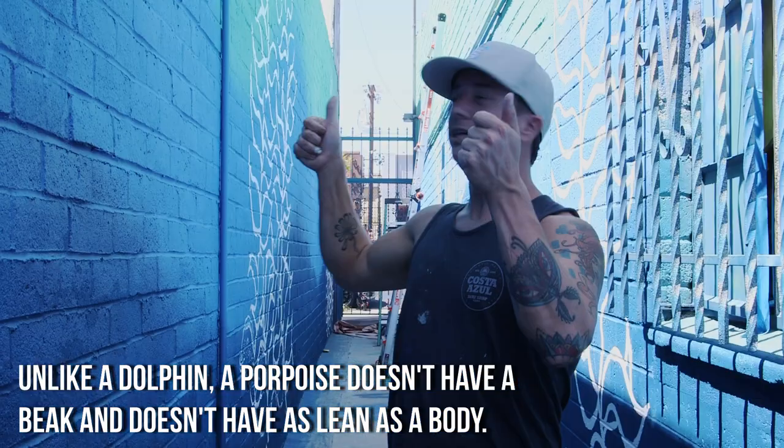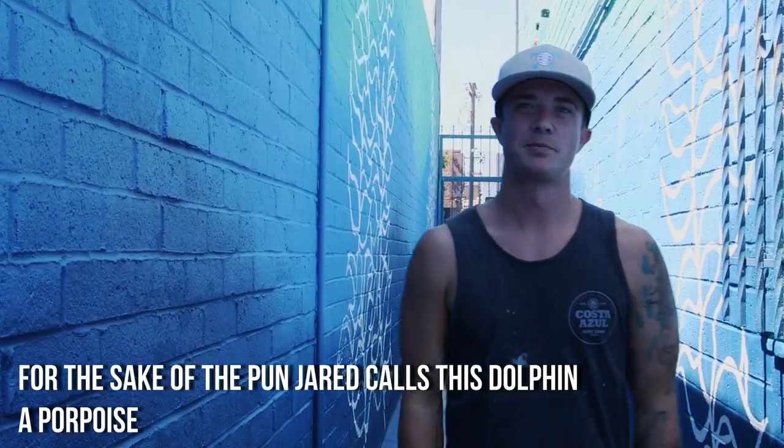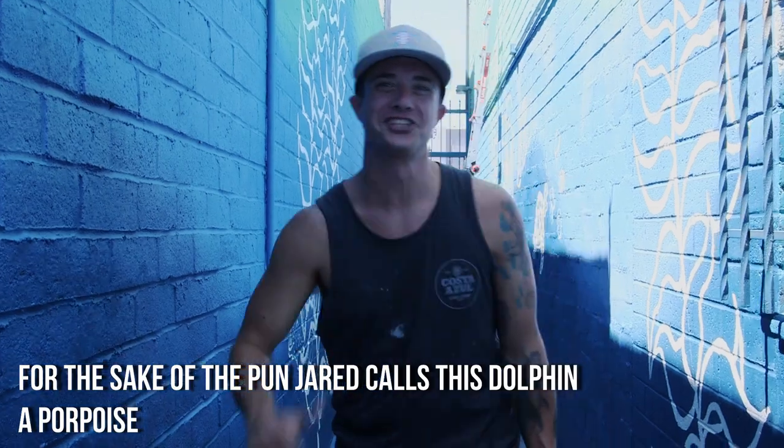It's a little funky going up on a ladder and painting this close to your face. It's hard to keep things proportionate, but thankfully this corpus is proportionate.